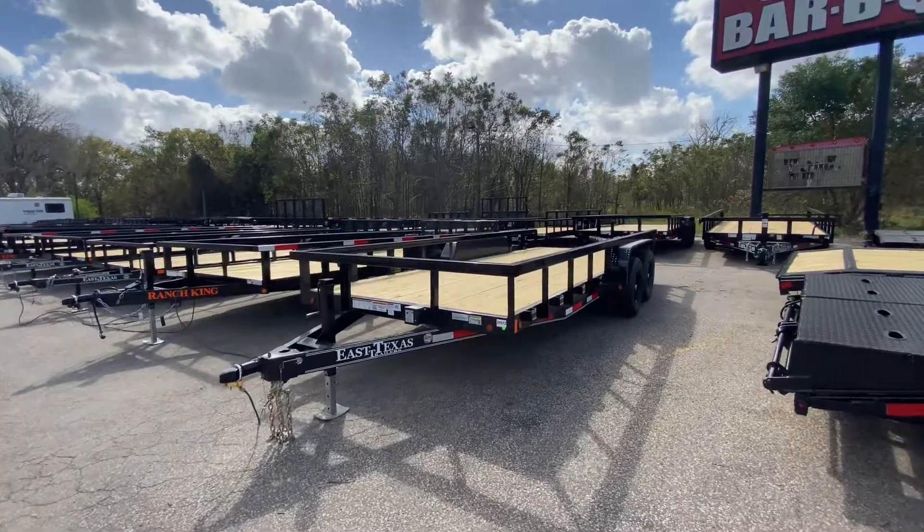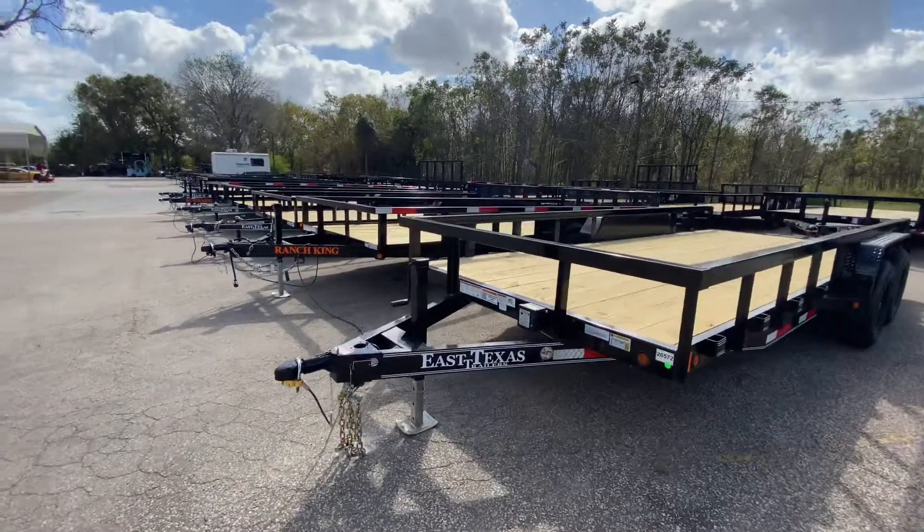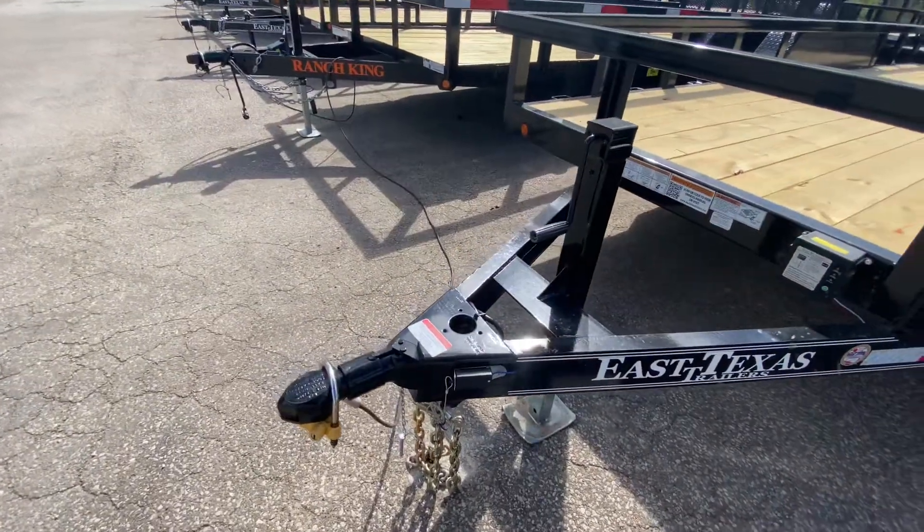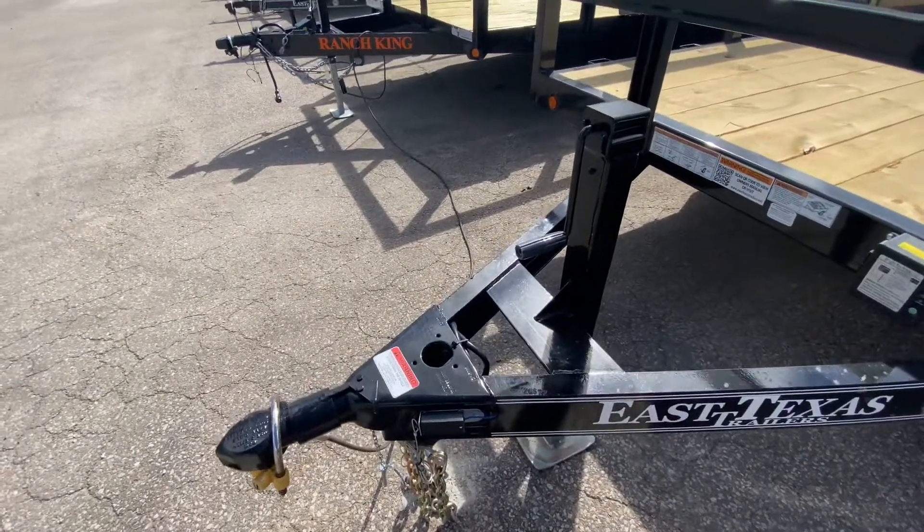This trailer here is going to have a 5-inch channel frame. It's going to have a drop-leg jack. It does require a 2-5/16ths ball. It's got a breakaway brake system with battery. 7-way pan adapter.